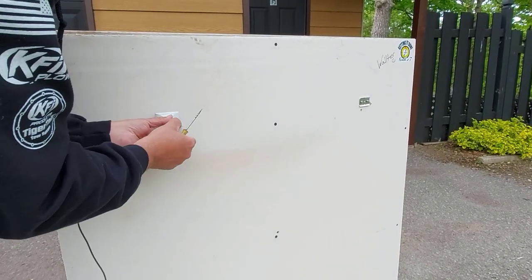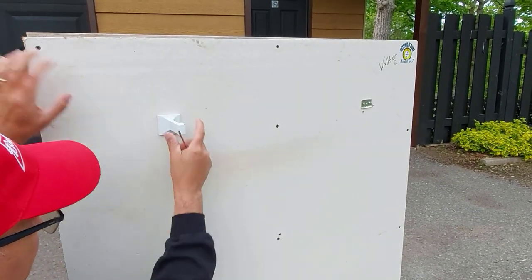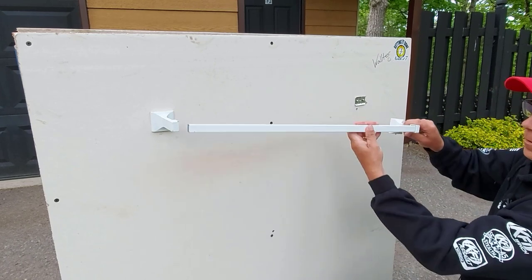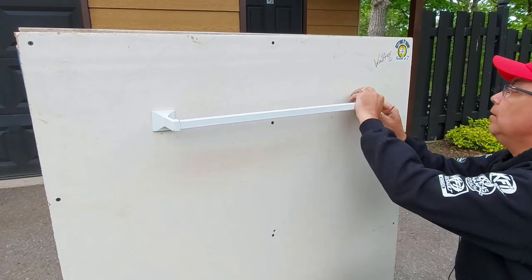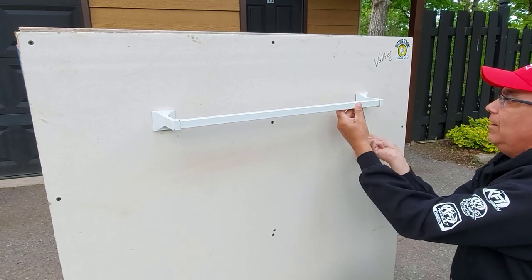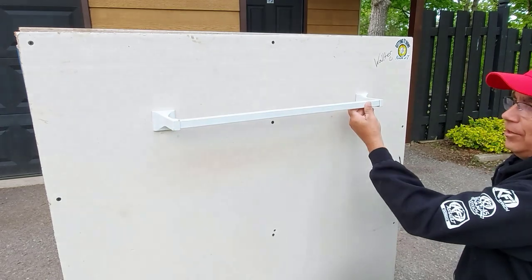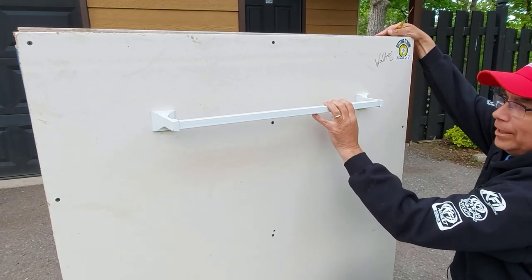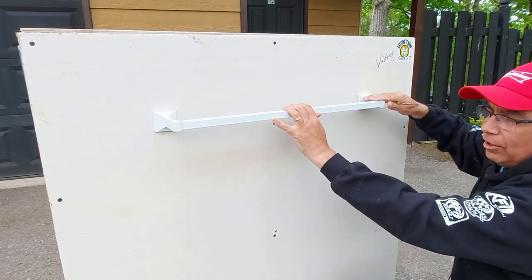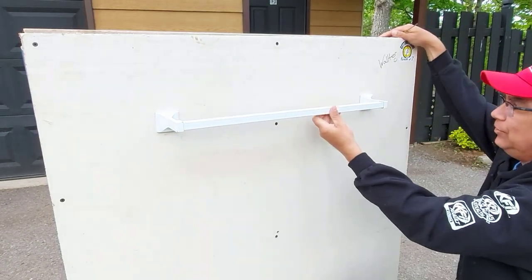Now we'll put the ends of the towel bar on, go under here, and tighten up that set screw. That one's good and snug. Hold on — we've got to put our bar in first! So we'll put our bar in, put our end piece on, and tighten up the set screw. I'll leave a list in the description for any tools I use and where you can get toggle bolts. This towel bar is really snug now, and with those toggle bolts this towel bar will never come loose again — I guarantee it.